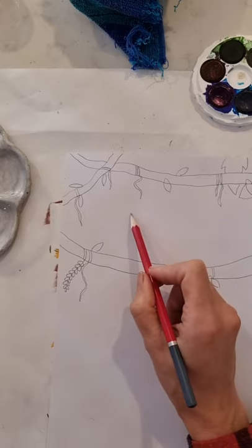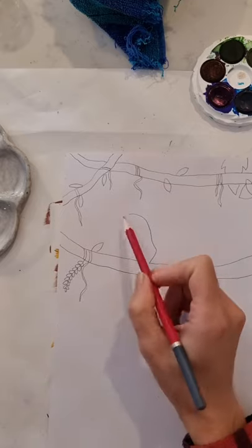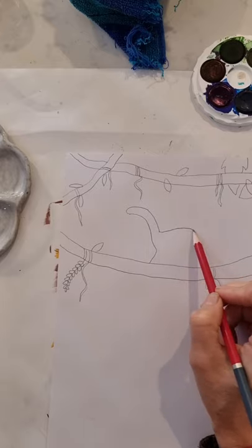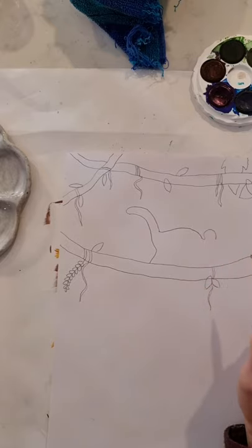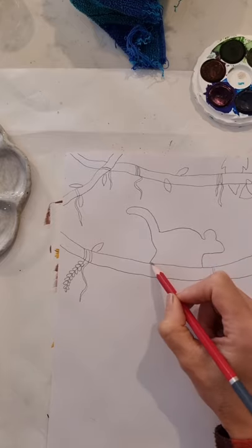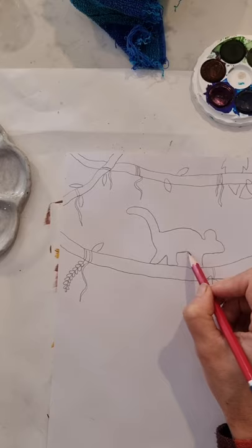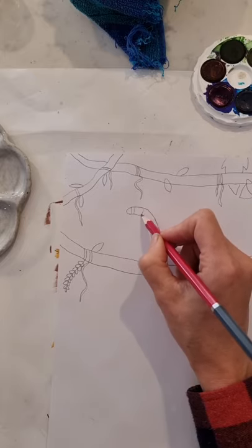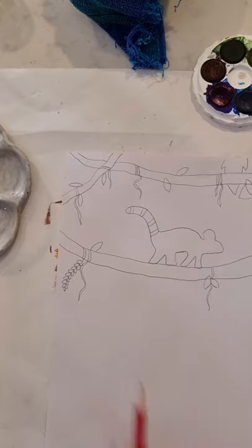Next we're going to draw the lemur walking across our vine. Draw lightly until we know it's right. First do the back — this is the curve of its tail and its hind leg coming around and down, completing the tail. Then do a short neck, an ear which is a crescent or letter C shape, a curved line, and a line for the front leg. Draw all four legs so it looks like it's walking across the vine. We're doing a silhouette and I'll give it white stripes on its tail — just as a little clue that it is in fact a lemur.